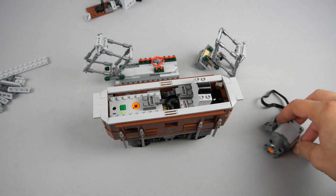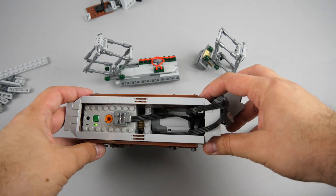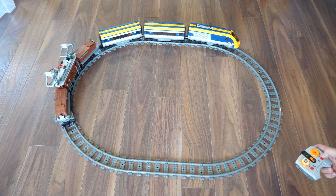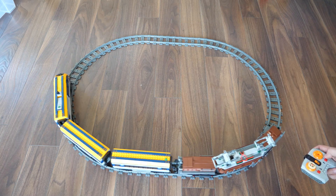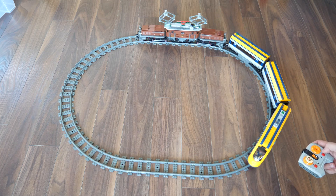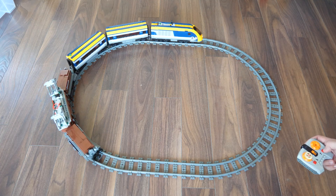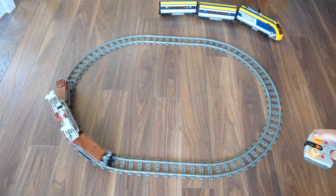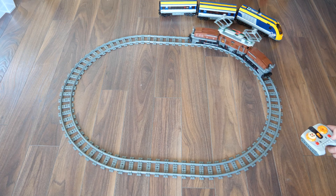Now let's remove the large motor and replace it with the medium motor. It has a similar speed but it is much weaker. As you see the train's top speed dropped significantly with the extra load, and it actually struggles to move. If you want to use the Crocodile locomotive with a lot of cargo, then it's actually better to choose the large motor. If the locomotive runs alone then the medium motor does an acceptable job.